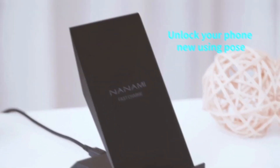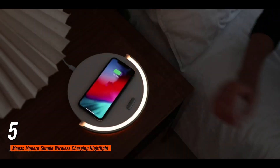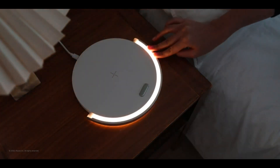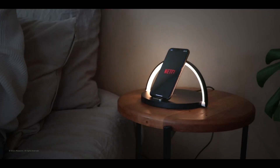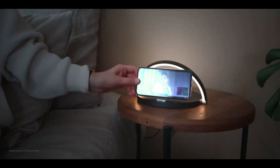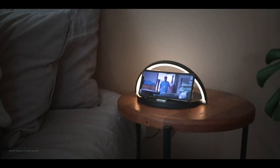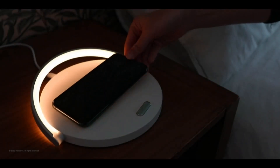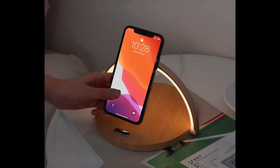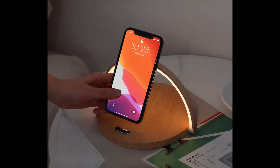Number five: first up, we have the Mooas Modern Simple Wireless Charging Nightlight in an elegant wood finish. This charging station is truly a multitasker — with its 15W fast wireless charging, you can charge your smartphone two times faster than regular charging. Plus, it doubles as a nightlight with three adjustable brightness levels, perfect for creating a cozy ambience before bedtime. The touch control is super convenient, allowing you to adjust the brightness with a single tap.